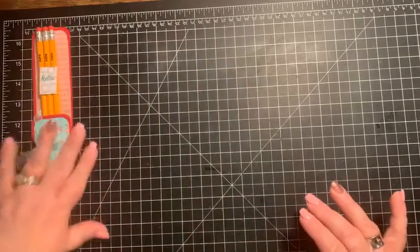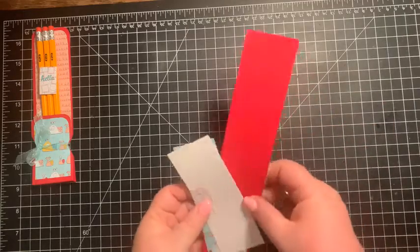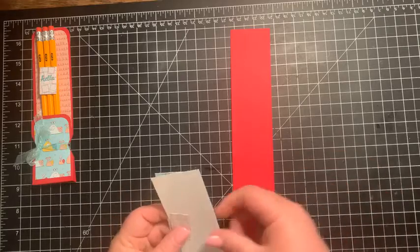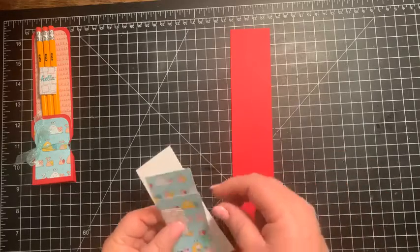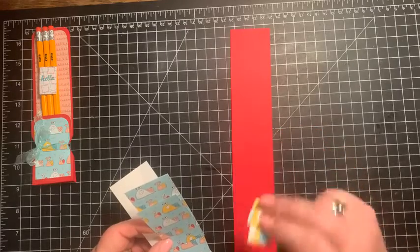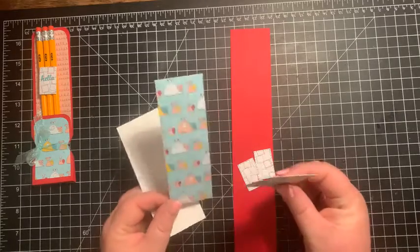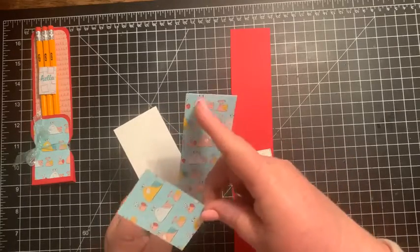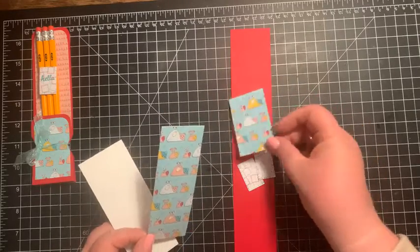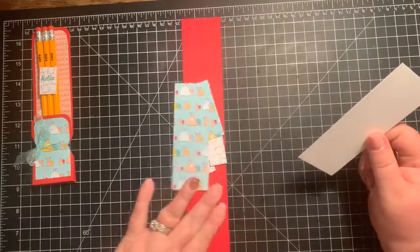What you're going to need is some Real Red cardstock, cut two by 11 inches. And then I have some designer series paper — I cut two of the postage stamps out, you only really need one. And then I have two other little pieces: one is five by one and three quarters, and the other is two and three quarters by one and three quarters. And then I have a scrap piece of Whisper White that we're going to do some stamping on.